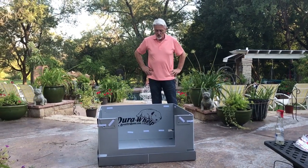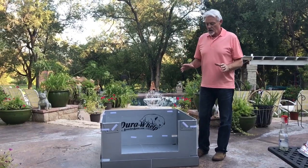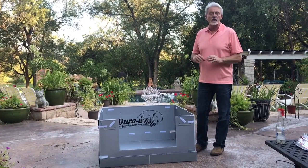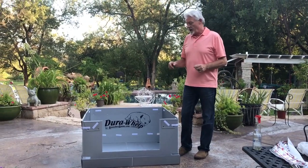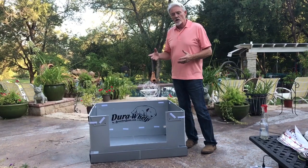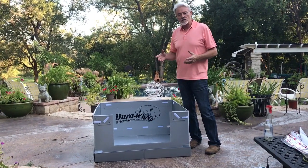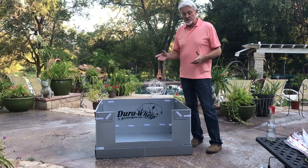Thanks for looking at our YouTube video. I'm going to show you a heating system that is safe, novel, and actually patented — patent pending by me. I have a perimeter heating system designed to go under a pig rail, and it works with a crate you can buy on Amazon for about $44. I've had a lot of success with that.